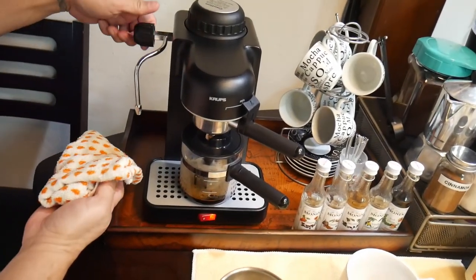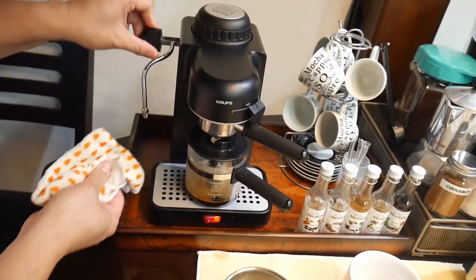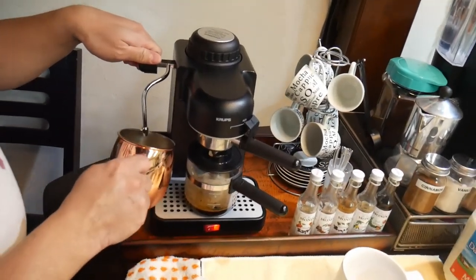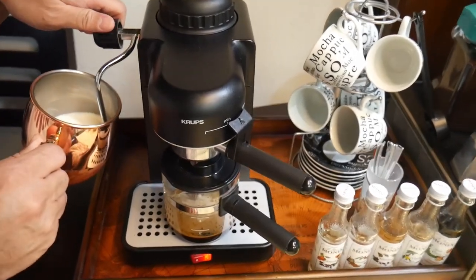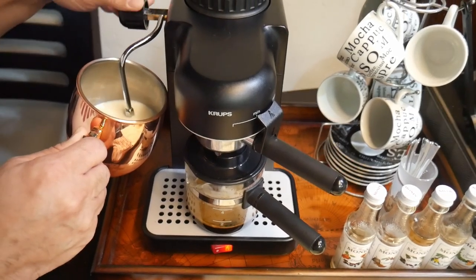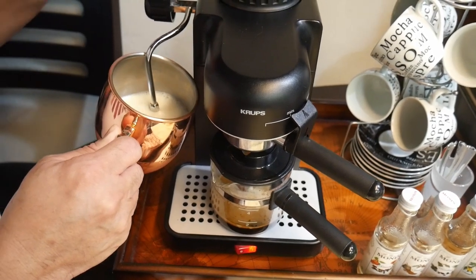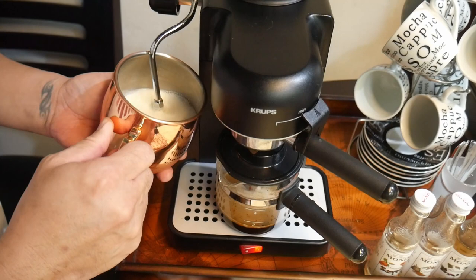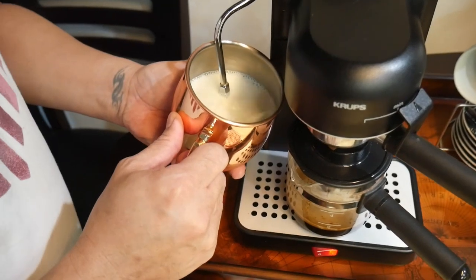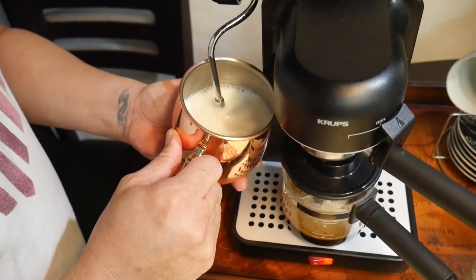I have this wet towel. I'm going to purge — this is called the wand — to make sure that we got all the condensation from the previous use. So we're going to put our milk this way and then I'm going to turn the heat down. This is called the wand on, and I'm holding it just a little below where the milk is. So you can kind of see that I'm getting more volume now on the milk.